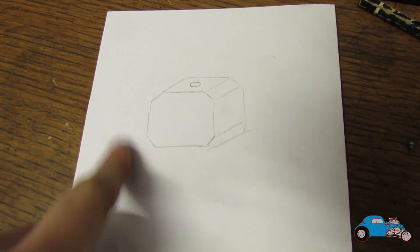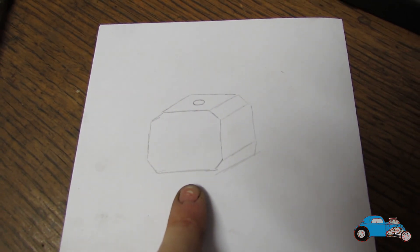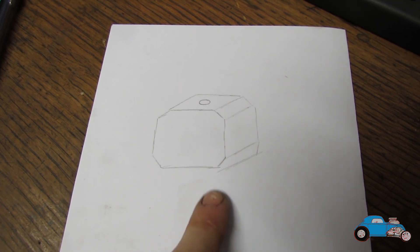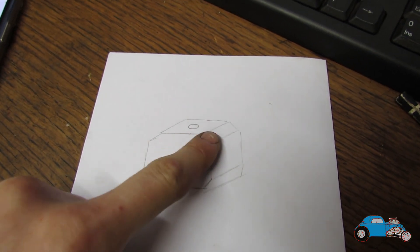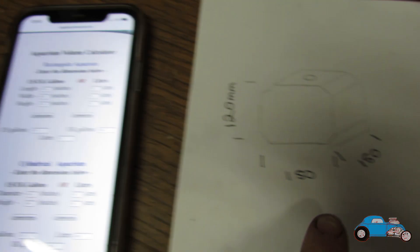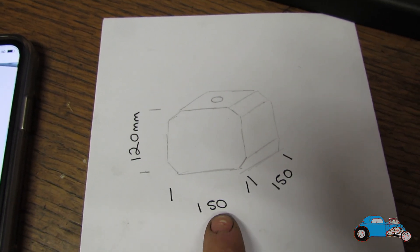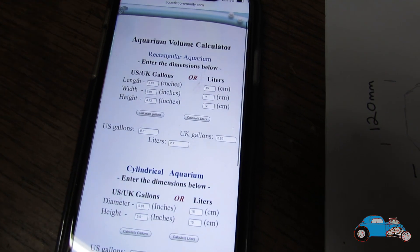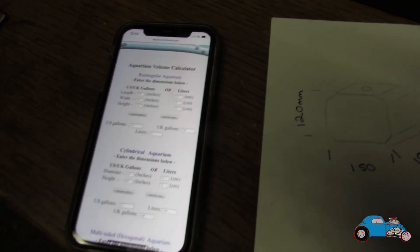I've also had a look at another design which I'm sort of leaning towards. I just need to work out the sizes to get the same volume. I've worked out that if I make the header tank 120mm tall by 150mm wide and 150mm long, that should give us pretty much the same volume as the spherical header tank originally on the car. That'll be the next step — working that out and then getting it all drawn up on CAD.